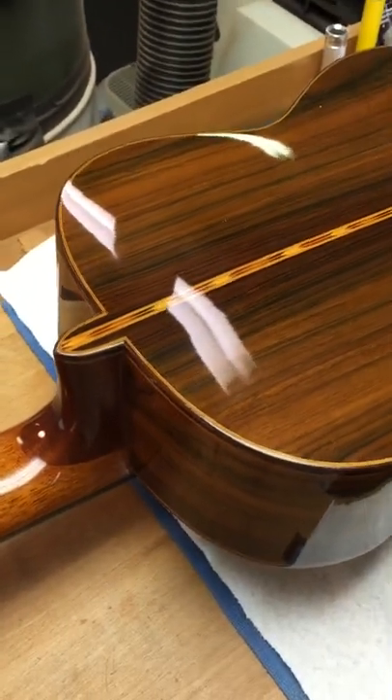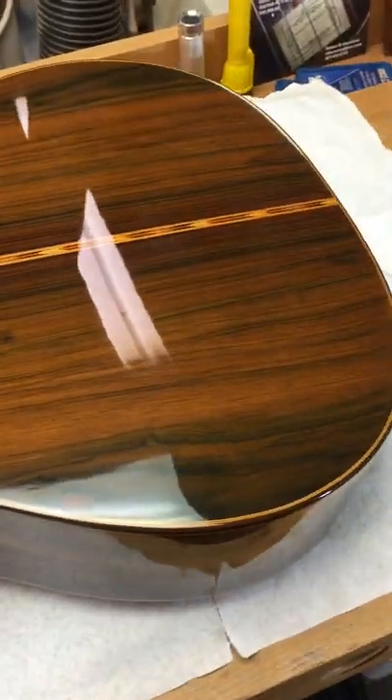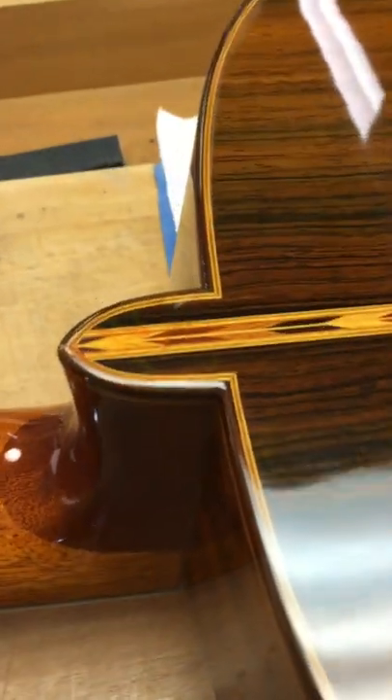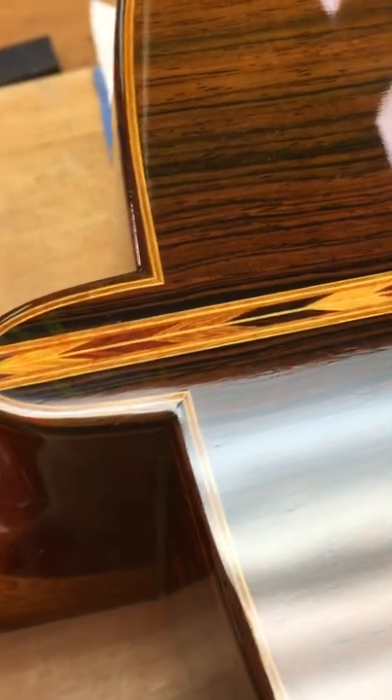The back and sides are gorgeous Brazilian rosewood. I just shined it up with some rubbing compound — this is all oil varnish, a technique I learned from Velasquez. It's a high-gloss beautiful finish with custom-made marquetry which I made myself. You can see how beautiful the finish is.